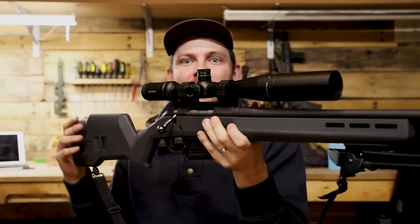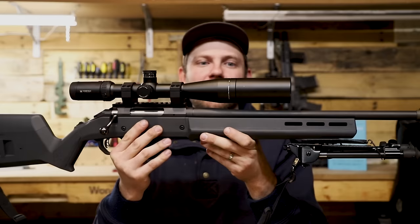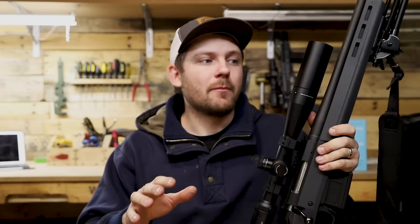Moving on to the glass — this is one of my favorite pieces of this rifle, and honestly my favorite scope to date. This is the Vortex Viper HST 4-16 MRAD scope. It's a 44 millimeter objective, 30 millimeter tube, and I matched it with their precision set of rings. I love this scope so much it's going to get its own video. You'll notice I have the sun shield on, which really helps me out in the sunlight — you can simply take this off.